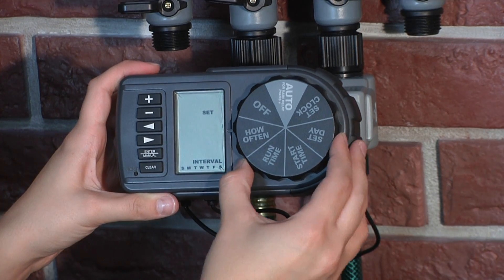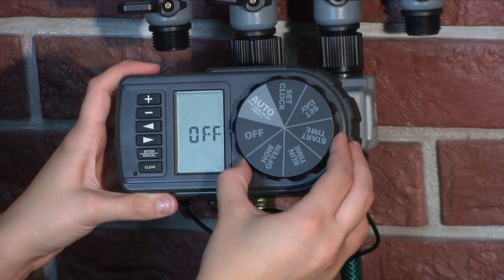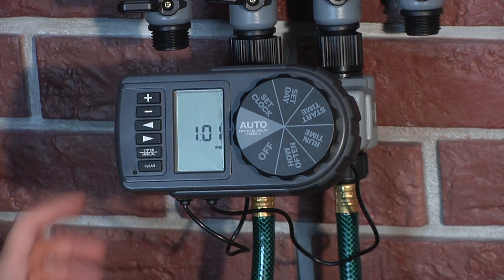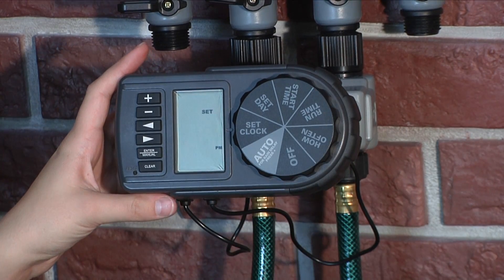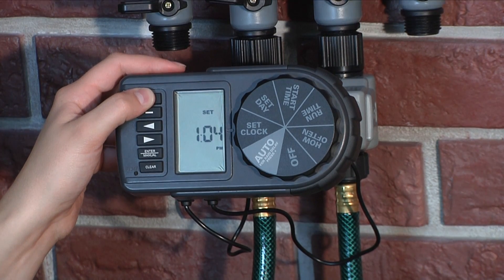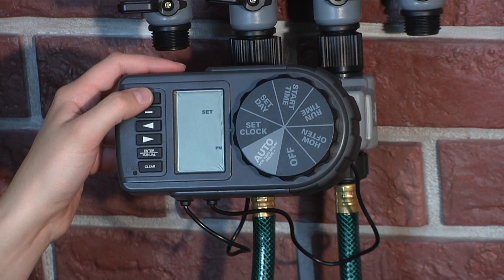Programming is done by turning the dial counterclockwise following these steps. First, you'll need to set the current time. Turn the dial to Set Clock. Use the plus and minus buttons to select the current time of day. Hold down the buttons to scroll more quickly to the desired time. Pay particular attention to the AM and PM.